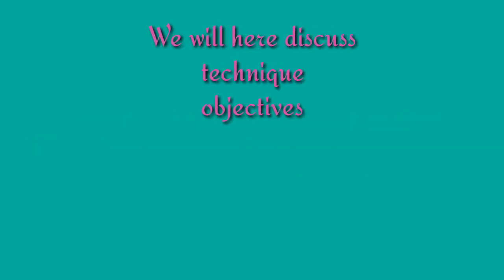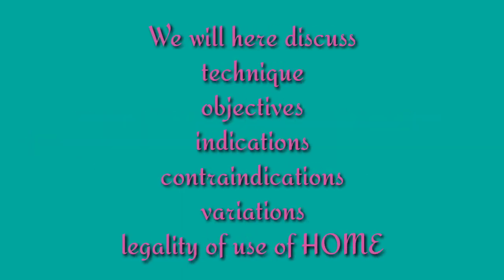Things we are going to discuss in this session would be the technique of using HOME, as well as the indications, contraindications, objectives, variations of the technique, and the legality of use of HOME.